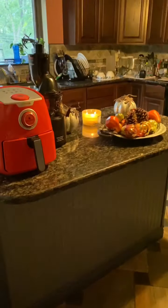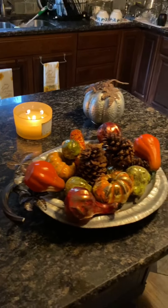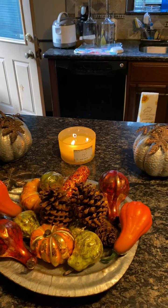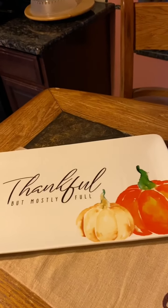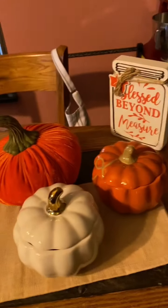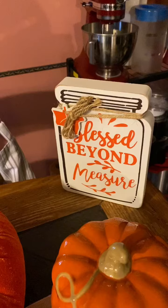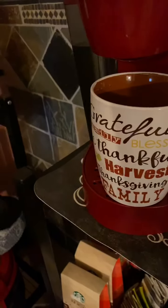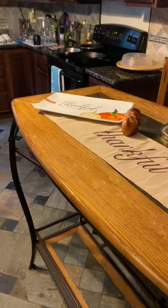So now this is the kitchen area. This will probably change when I get in here and start recording, but until then this is basically how it's going to be. This is my little 'Thankful but Mostly Full' platter, my little pumpkins — I can add whatever I want in there — and my little sign that says 'I'm Blessed Beyond Measure,' and that I am. And then this is my little fall cup that gives me all the little positive words to quote and be thankful for during this season. Family, yeah — this is the after.